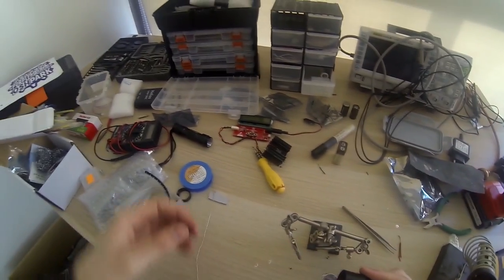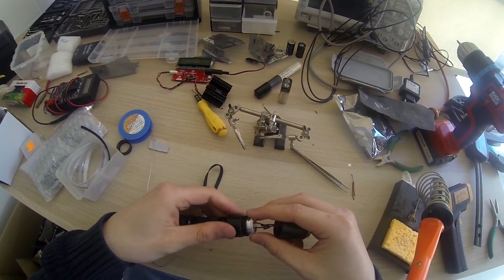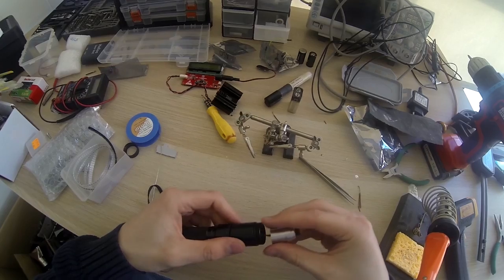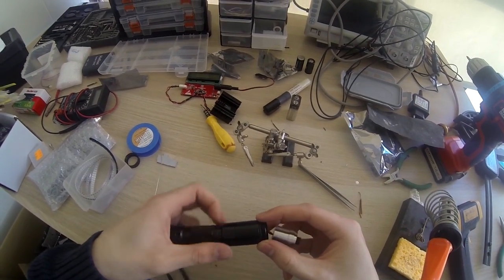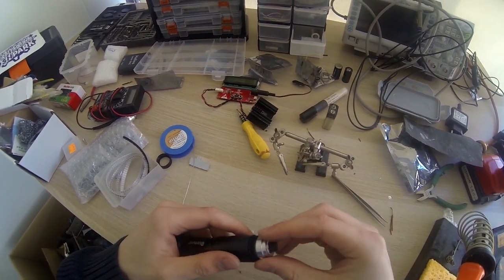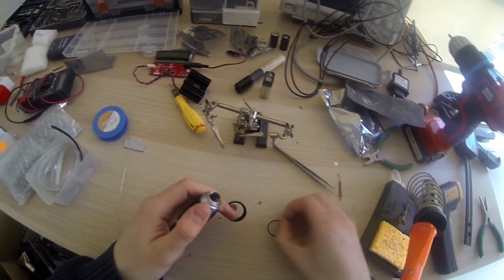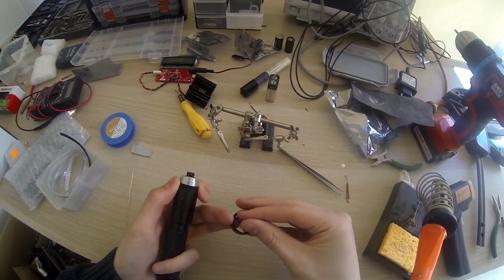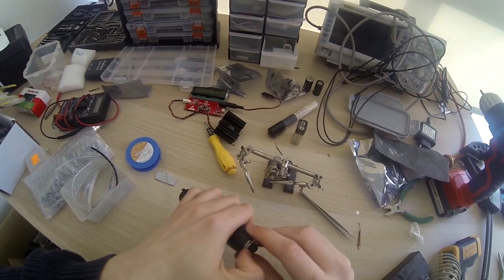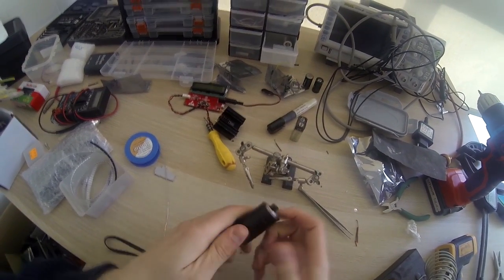Now it's almost finished. We can just put these things together. We need to be careful not to twist the wires too much or they'll break. And then this final thing - the O-ring. Just hold this down so it doesn't rotate and twist the wires inside. That should be fine.